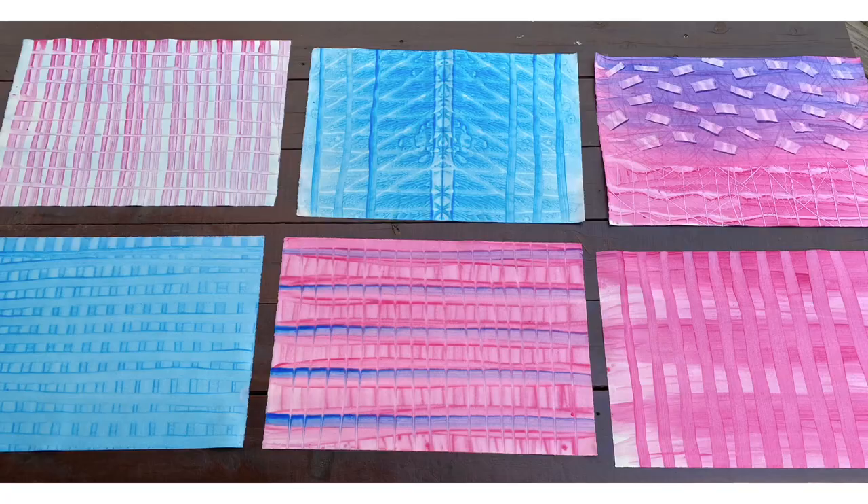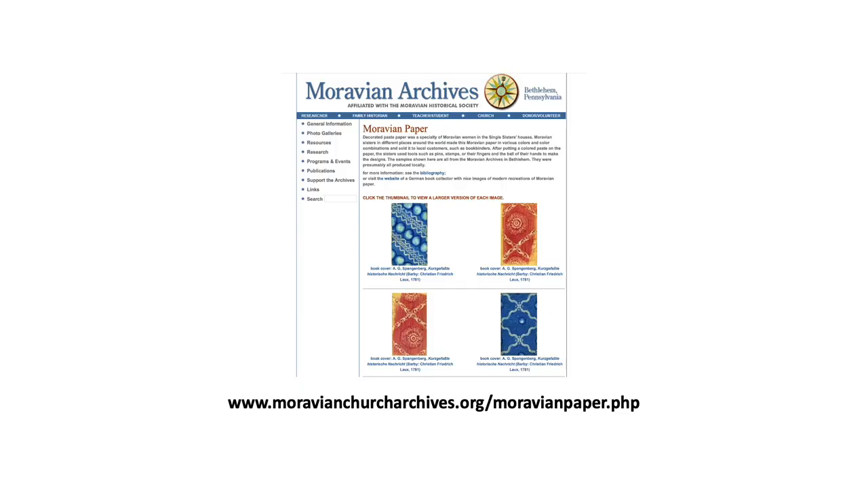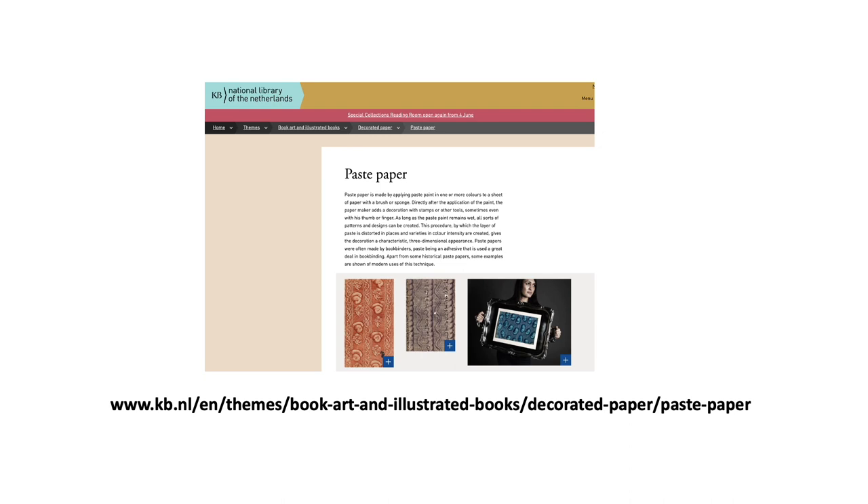Once you've completed a batch of paste paper, you can let them dry on a table outside — you can even let them dry in direct sun. They'll typically be dry in about 30 minutes. If you're interested in learning more about the history of Moravian church paste paper, the Moravian Church Archives has a website devoted to the history of paste paper. Another great resource may be found at the National Library of the Netherlands, which has useful resources on a variety of book arts including paste paper.